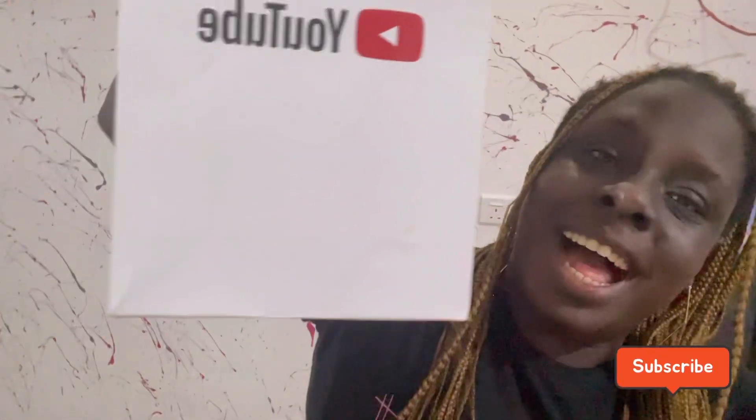Thank you so much YouTube, thank you for your support towards African content creators and for really supporting the movement and helping us. YouTube outdid themselves! I'm looking forward to so many YouTube events and learning from content creators who are ahead of me in the industry. I'm just going to start small, start where I am, and grow with you guys.